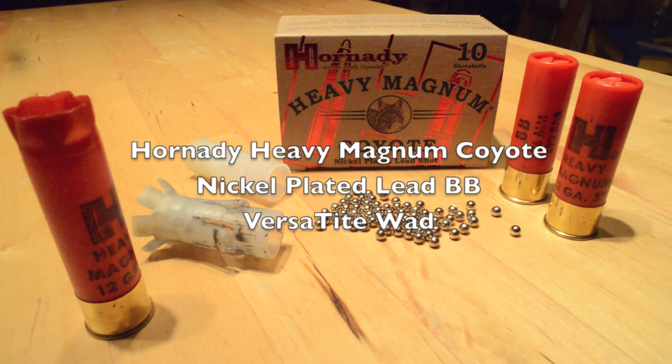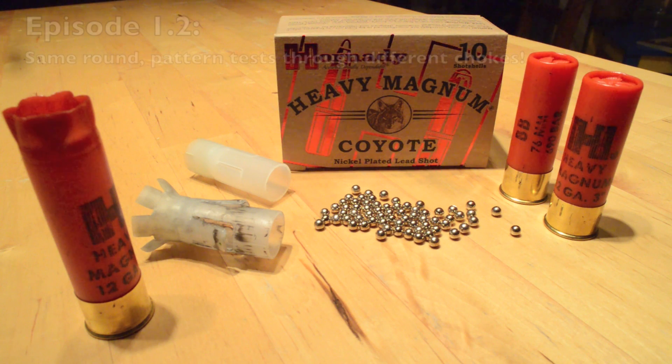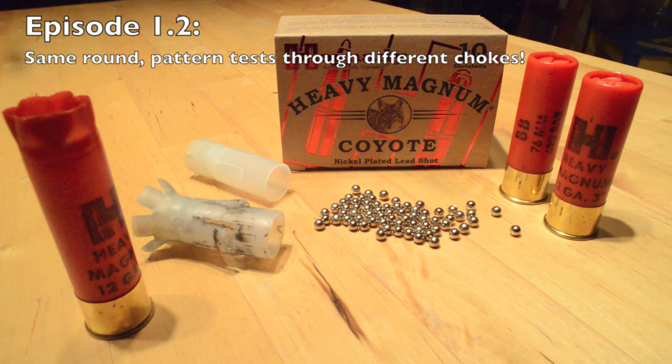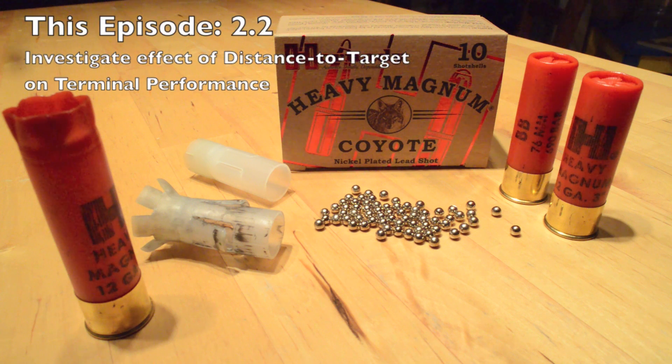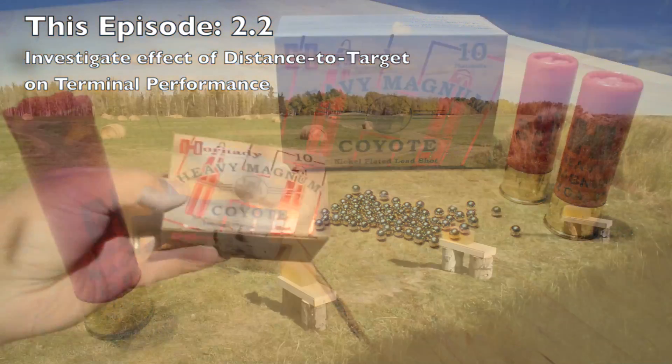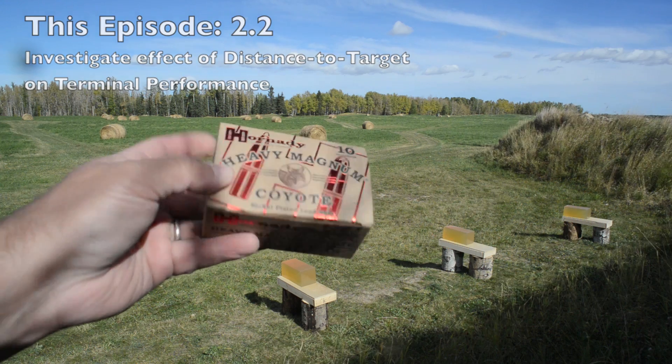I reviewed this same round in episode 1.2, however that test format was a 5-yard gelatin test followed by a series of 25-yard pattern tests designed to illustrate the round's performance through a variety of different chokes. This test is designed differently — its purpose is to illustrate the effect of distance on terminal penetration, so I'm going to use the same gun to shoot gelatin from 5 yards, 20 yards, and 40 yards.